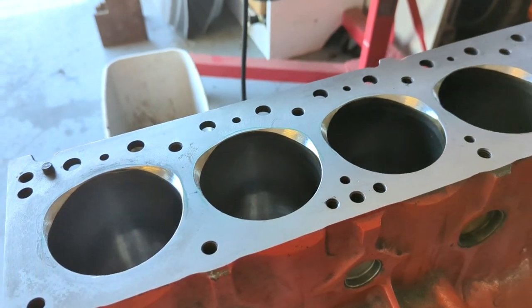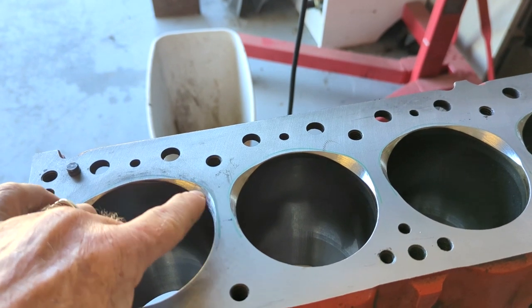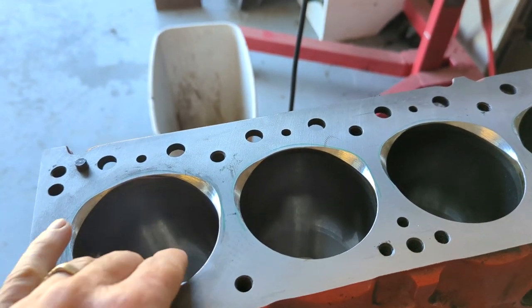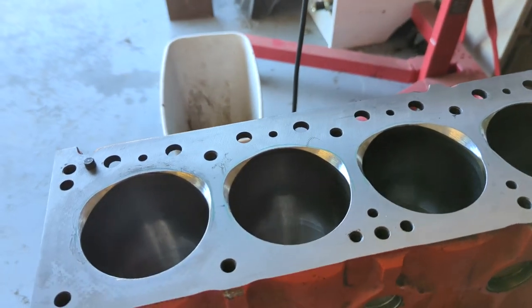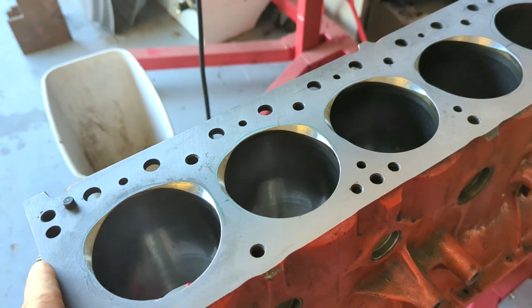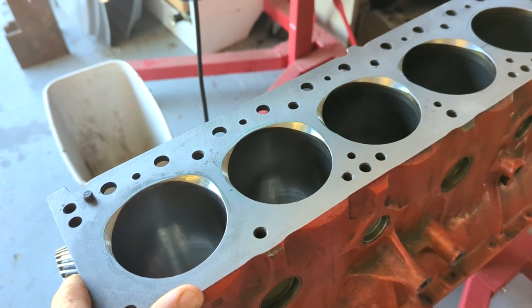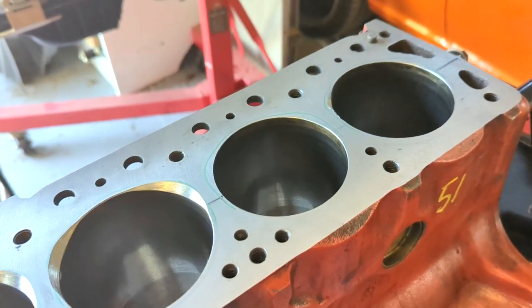There's a twofold benefit here. With the way the head is, it would have had significant shrouding - the airflow, fuel flow, and exhaust gas flow would all have been inhibited in these areas. So we've improved that flow, but also the biggest thing is the clearance of the valve so I don't bend a valve when we're running the engine. That's where I'm at.